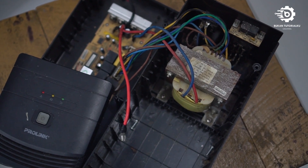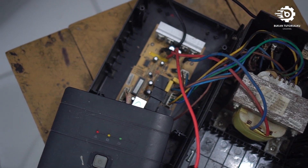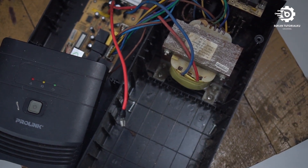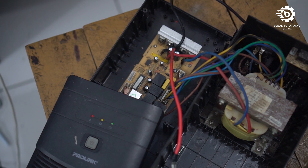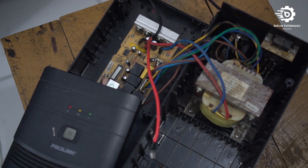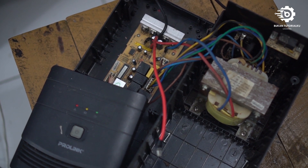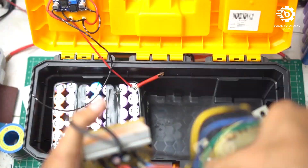Untuk inverter, saya menggunakan part dari UPS bekas. Ini pakai yang merk Prolink dan ini murah banget, nggak sampai 200 ribu. Malah ini saya dapat kalau nggak salah 50 ribu waktu itu — teman saya jual karena udah nggak kepakai. Oke, kita coba pasang ya.